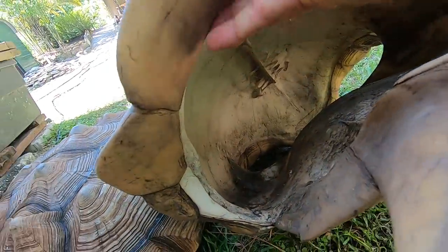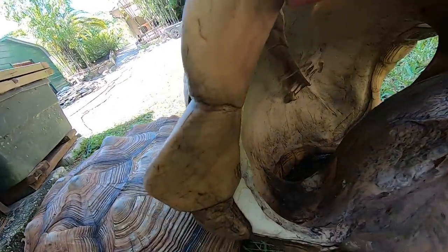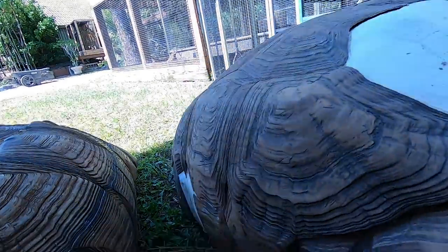Let's have a look. You can see right here the shell — look in there, guys. You can even see that the backbone is attached to the shell. That means that this is part of the tortoise's skeletal system, and it grows as the tortoise grows.